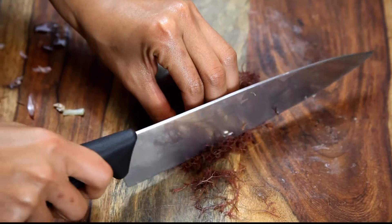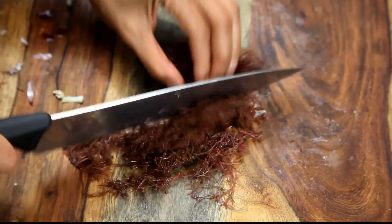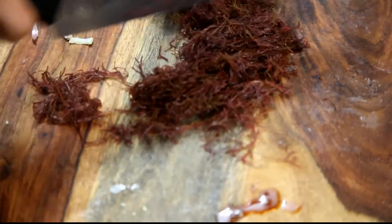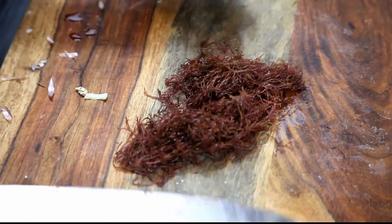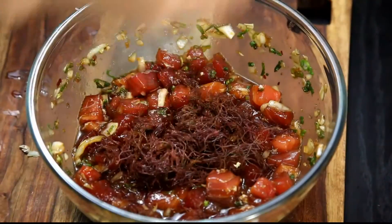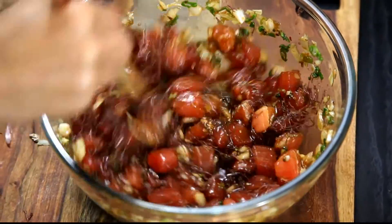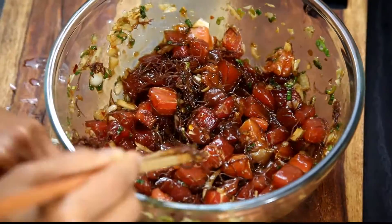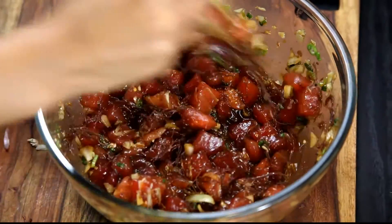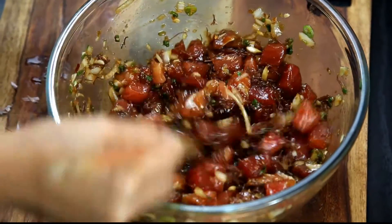I almost forgot the ogo! Ogo is basically seaweed — you can buy it at any Japanese or Asian market. My dad used to actually pick it off the beach, rinse it, soak it in water, and add it to food. It's delicious on its own and has a lot of great benefits. For the seaweed, add about half a cup to possibly one whole cup depending on how much you like.